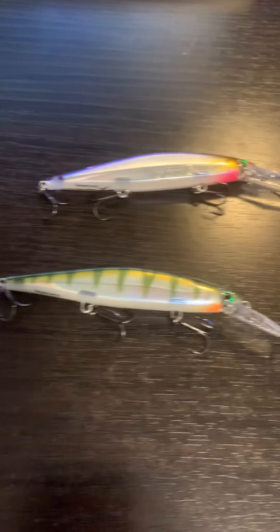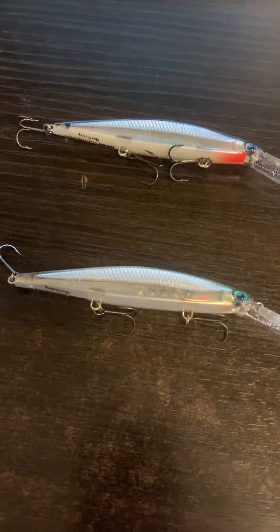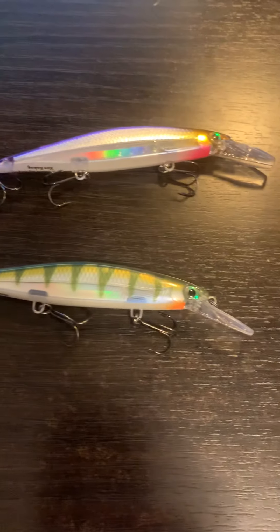Hey, what's going on YouTube? I got another great review for you today. I've got a fair amount of Rapala Shadow Wraps that I'm going to review.